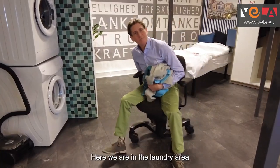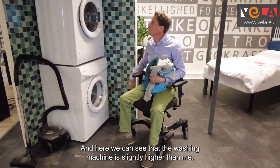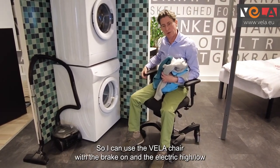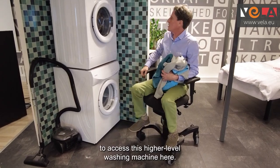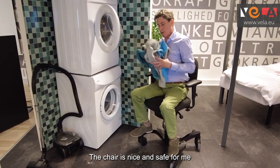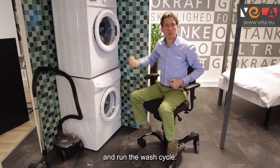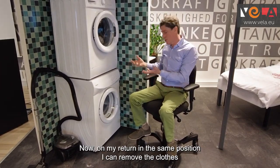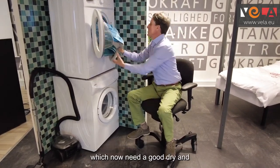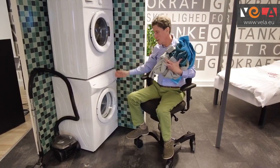Here we are in the laundry area — we all need to keep our clothes nice and clean. The washing machine is slightly higher than me, so I can use the Vela chair with the brake on and the electric high-low to access this higher level washing machine. The chair is nice and safe for me to pop those clothes in and run the wash cycle. On my return I can remove the clothes which now need a good dry, and my tumble dryer is below.